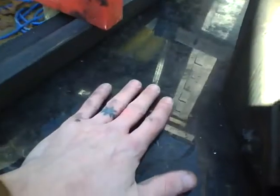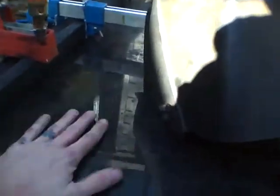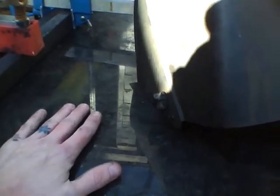This is a big chunk of granite — inch and a quarter thick granite countertop. It's really, really flat and I've been using it as a welding table for a while.